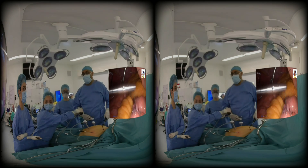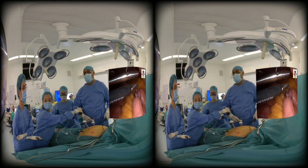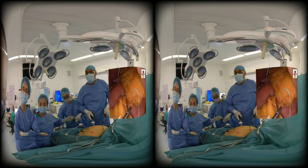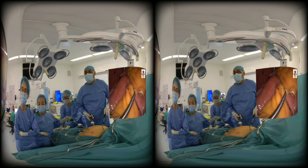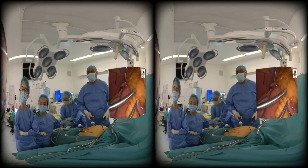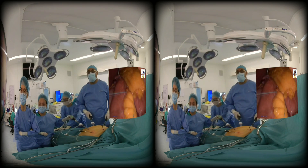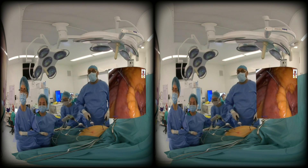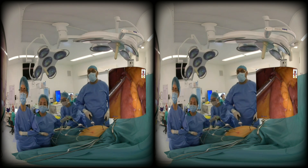Now we're going to close the mesenteric defect on the small bowel mesentery, on the biliopancreatic limb side and the afferent limb side. I start and suture towards myself. Some people prefer to suture from distal going away from them, but I find this approach a bit easier. You can see that the bowel lies at a nice angle and is easily manageable.